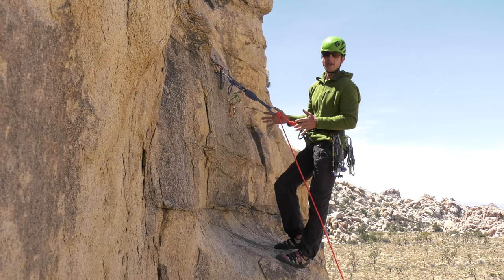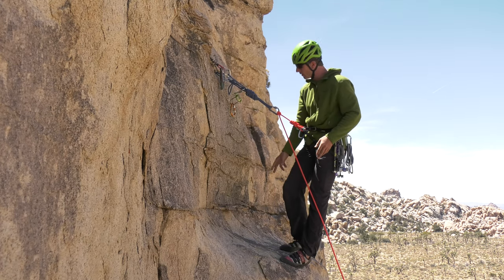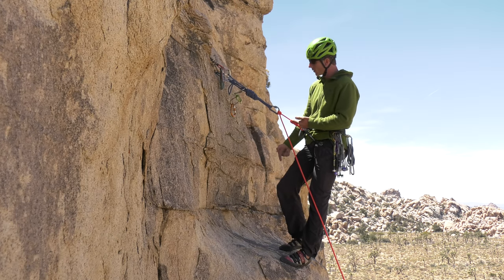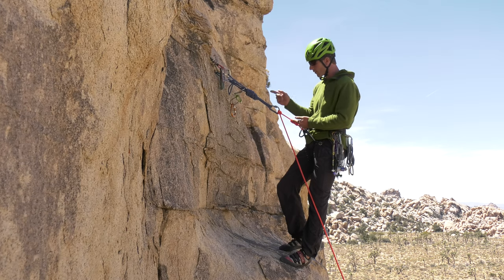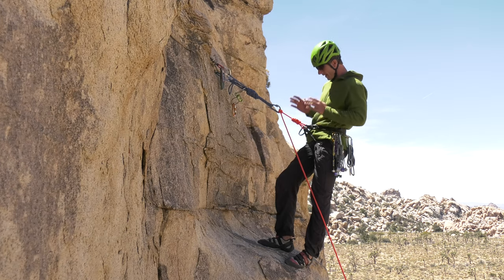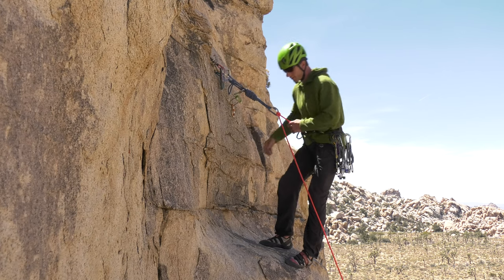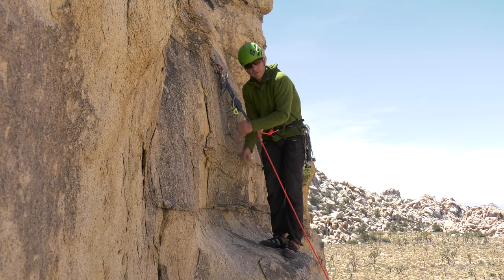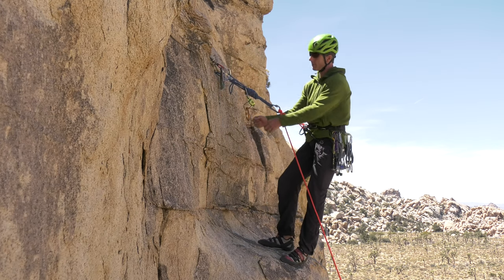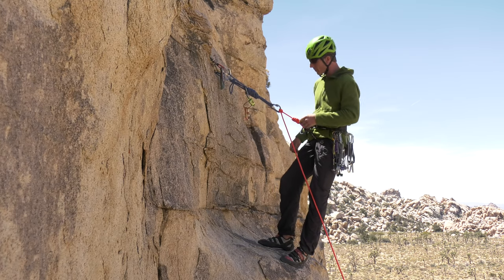There were other choices I could have made. If I'm tired and want to take my shoes off, I actually have enough of a stance here that I could sit, in which case I would have built my anchor a little bit longer and made my tether a little bit longer too. In this case, I decided to lean back in my harness — I'm not hanging, this isn't a hanging belay, I'm just leaning back comfortably. The other advantage of leaning back in my harness, aside from belaying at a comfortable level, is I can see my partner a little better as he comes up the pitch.